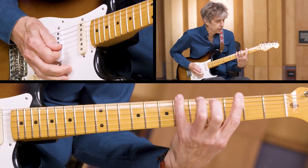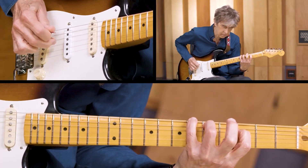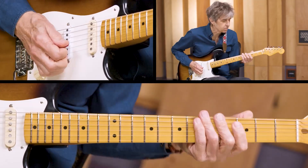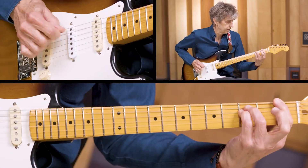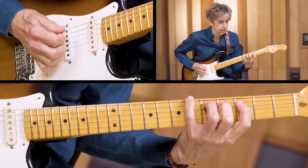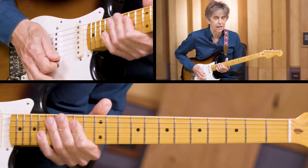At one point I wanted to have a little bit of fingerpicking in there, just to mix it up — so there'd be some where you hit all the strings together, and some fingerpicking. Something like that.